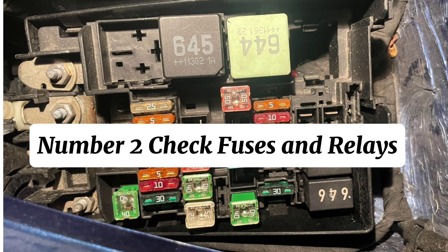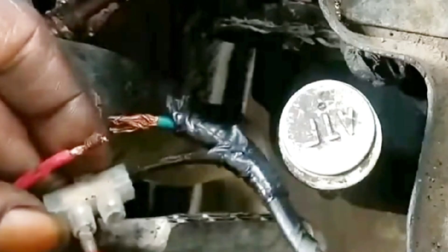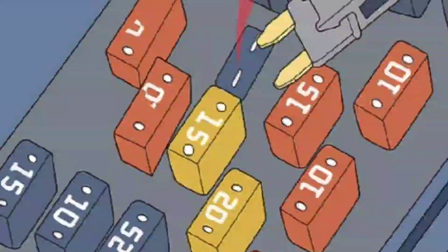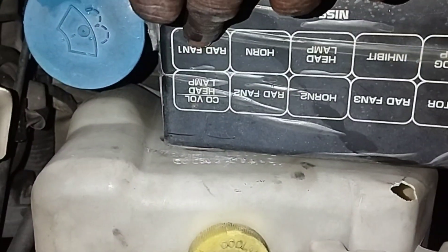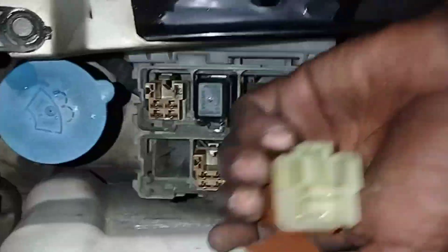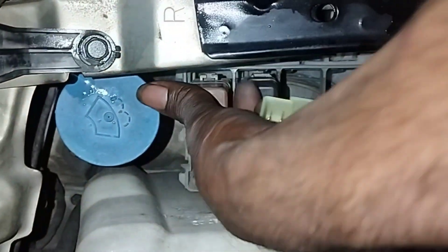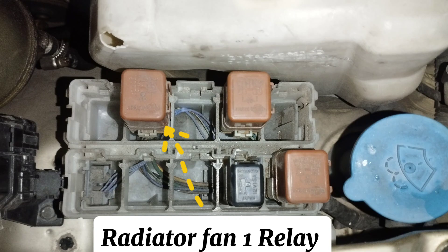Step 2: Check fuses and relays. Identify and test the fuses for the cooling fan circuit. A blown fuse is often caused by a failed fan motor, short circuit, or mechanical resistance to the fan — not the fuse itself. Any blown fuse should be replaced. Find the cooling fan 1 relay and test it with a multimeter, or temporarily swap it with a known good identical relay such as a horn or AC clutch relay to see if the fan works. If the radiator fan turns on after replacing the relay, be sure to install a new relay.